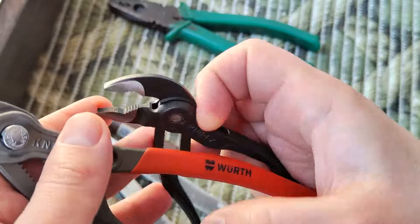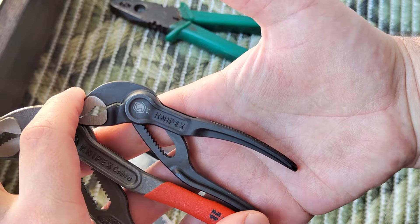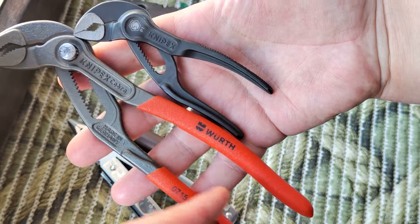Hello my friends, this will be a short video about two KNIPEX 100 model 180.